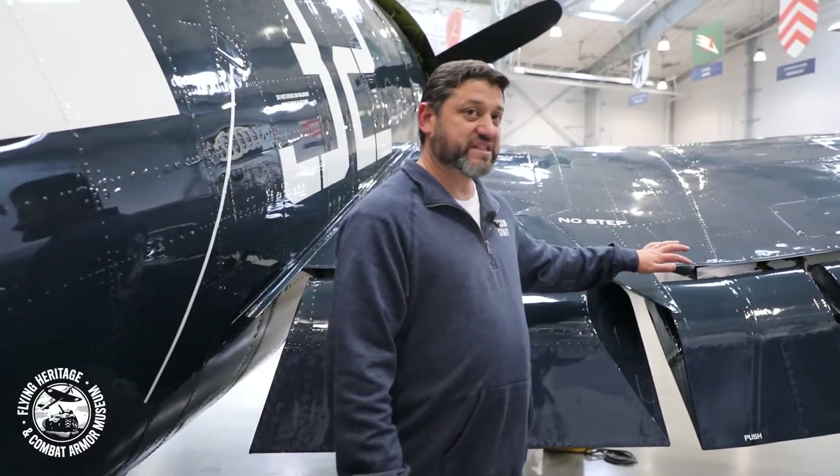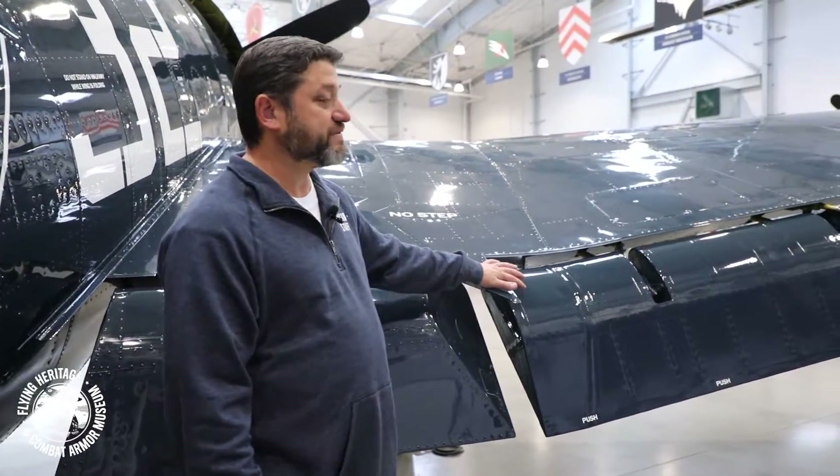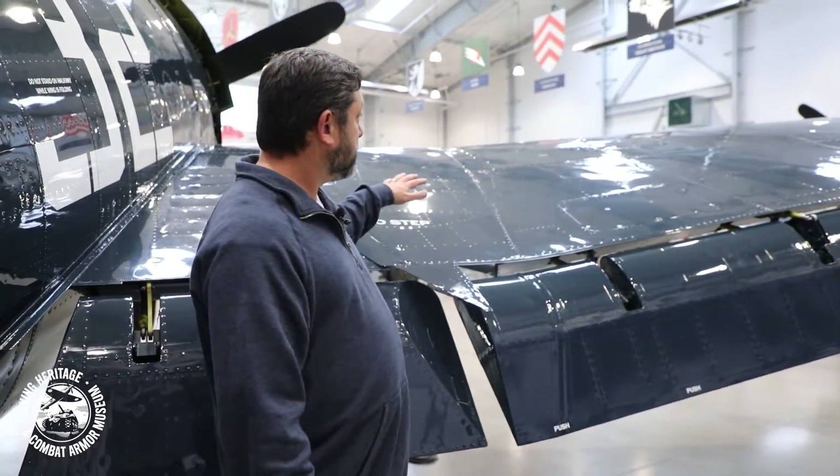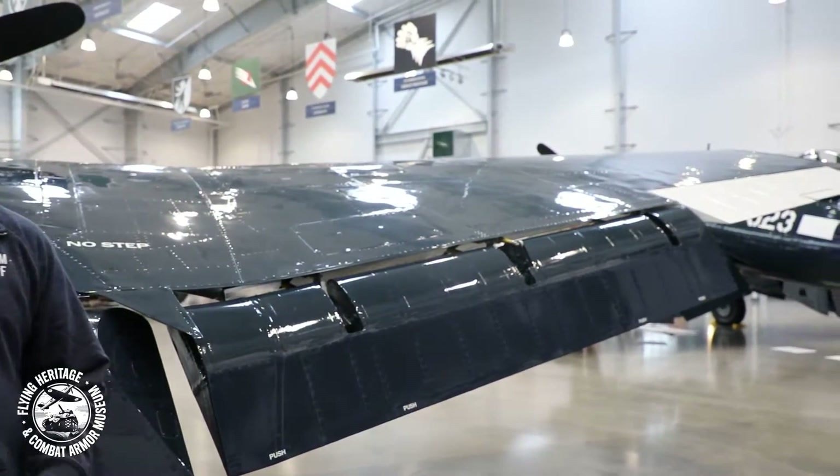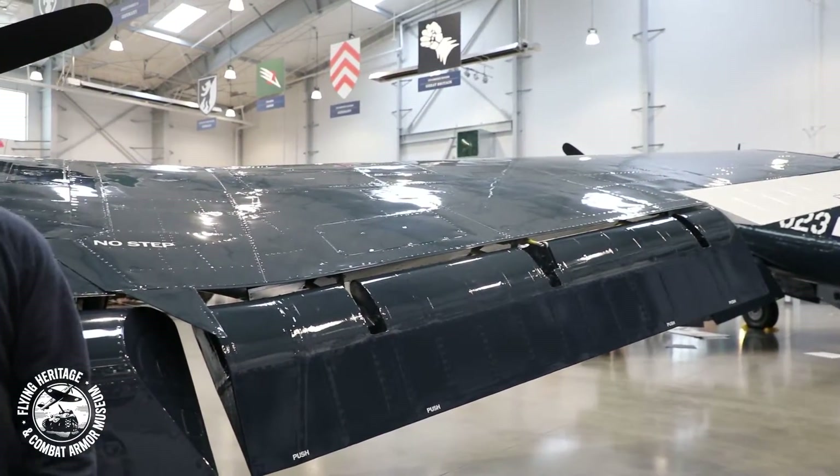Let's walk around and have a look at our Hellcat. The first thing that we'll notice here is the size of the airplane. It's really a large airplane, really rugged. Grumman built their aircraft really tough and rugged, and they were kind of known for that.